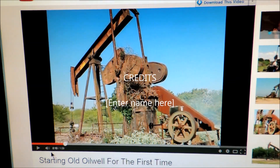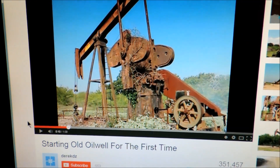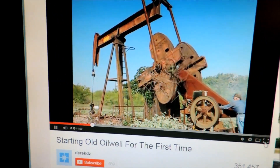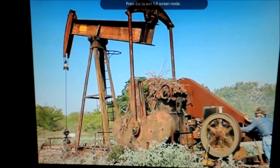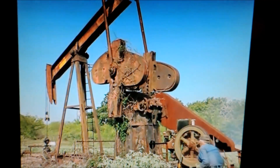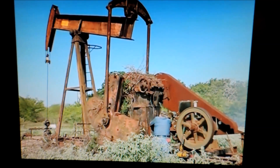This is the video that inspired me to start building a working model of this pump. Here is the full screen of the pump. Very interesting. So I decided to build my own replica.